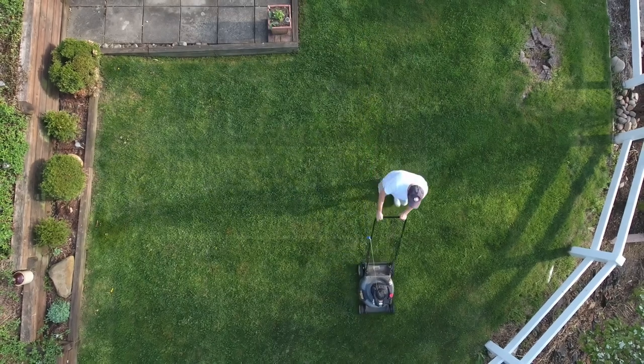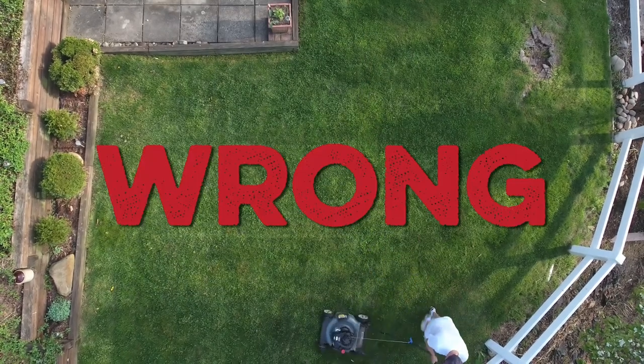When summer is over, you can just stop taking care of your lawn, right? Wrong! Lawns need to be repaired and aerated at the end of the summer so they can return to healthy conditions.